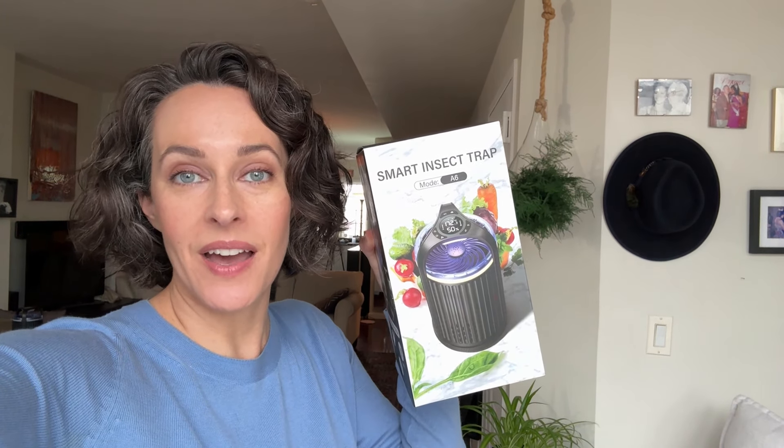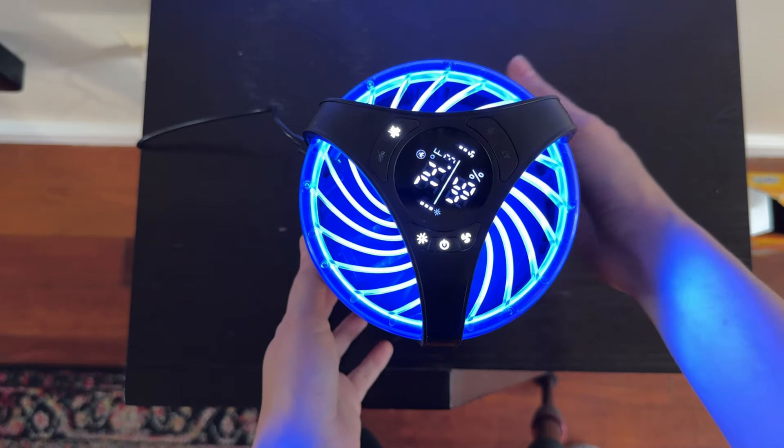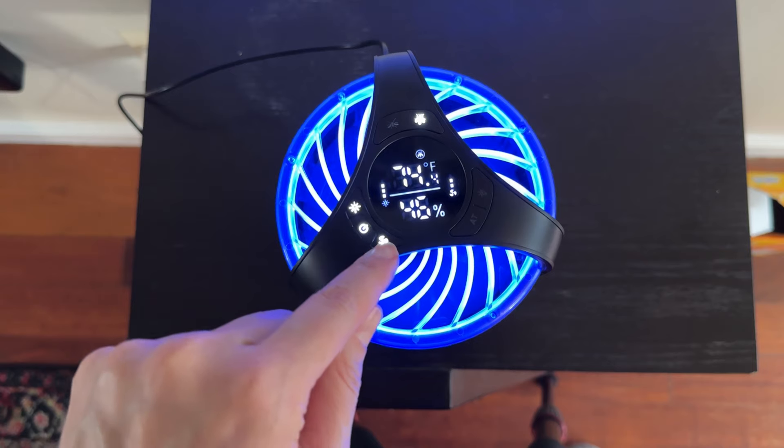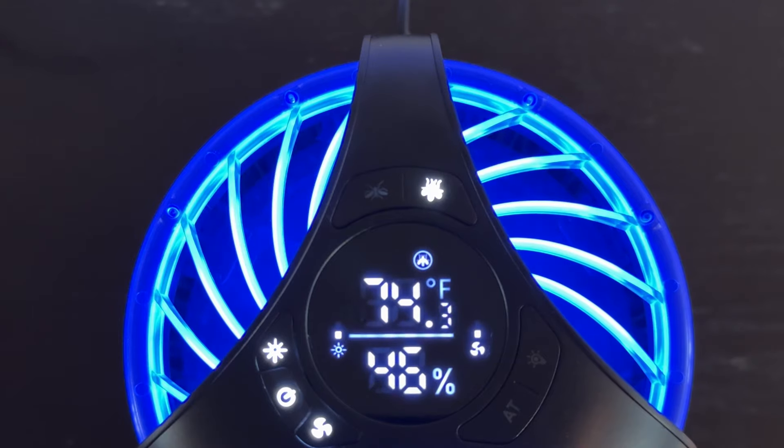Mosquitoes and flies are wreaking havoc on your home and you want to see what this device is about — just how smart could it really be? Let's take a look. The first cool thing is the display shows the temperature and humidity, so you can determine if your environment is incentivizing insects to exist.